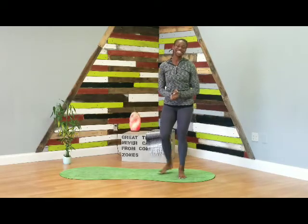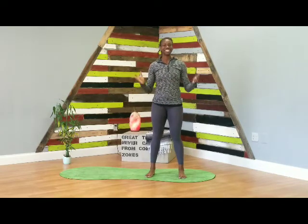Hey guys, Cash here. Welcome back to your weekly Thursday class. This class is going to be quick but effective — to get you breathing, get you moving, a full body flow perfect to start or to end your day.